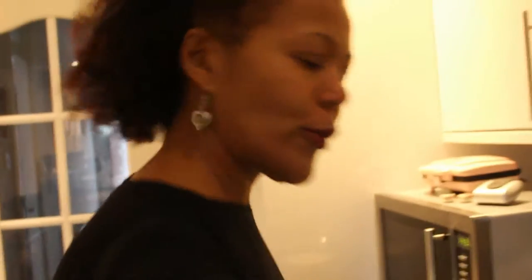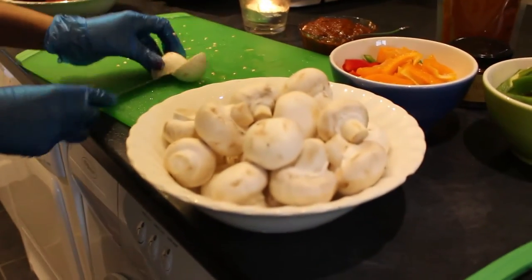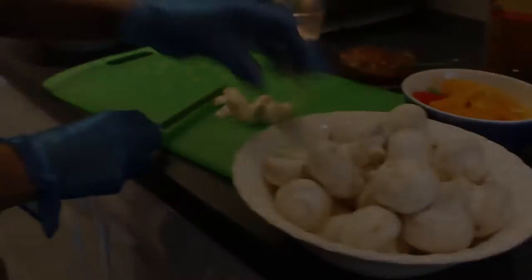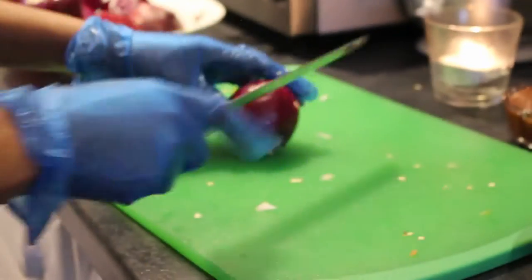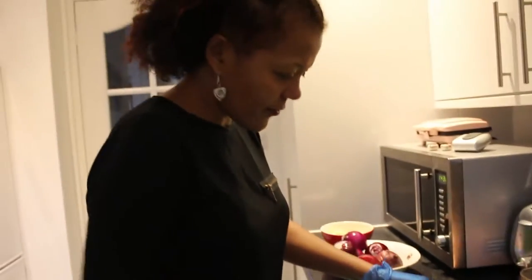Next I'm going to do the mushroom. Like I said, you need 450 grams. Then the onions — those also have to be shredded; you don't need to chop them fine either.